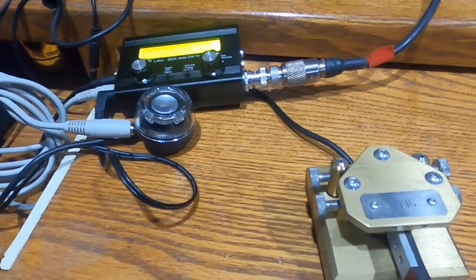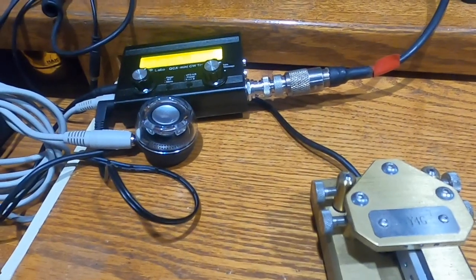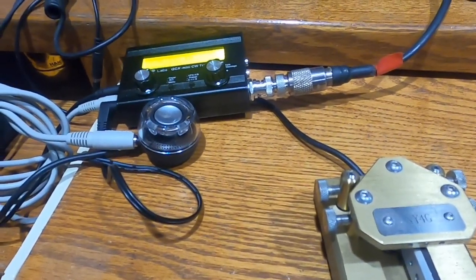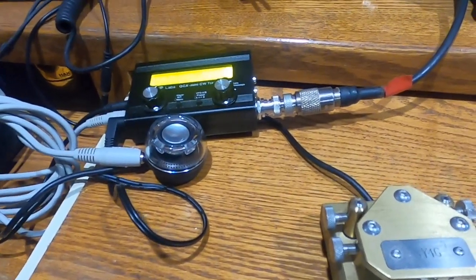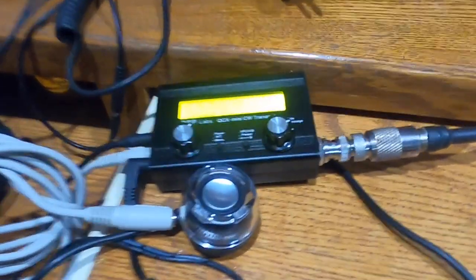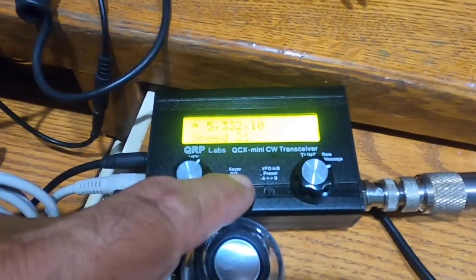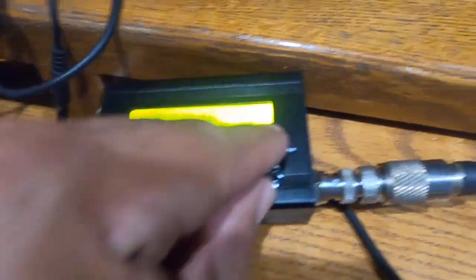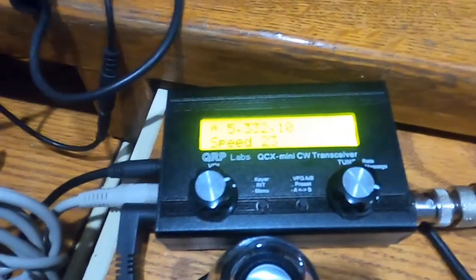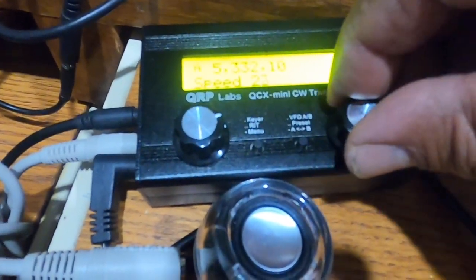I have connected a speaker and the key, and I've set the keyer speed to 21. The keyer speed can be changed by pushing this button and changing it with this dial.